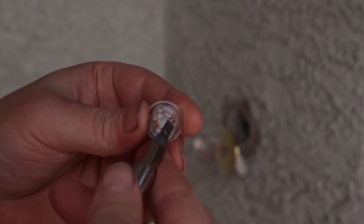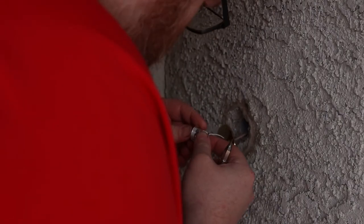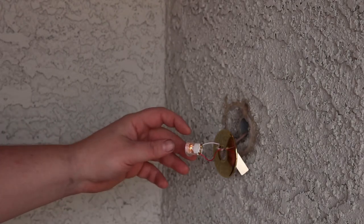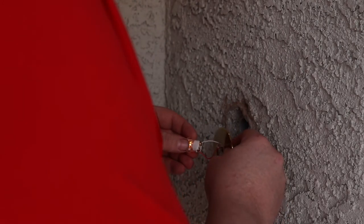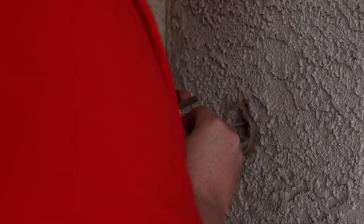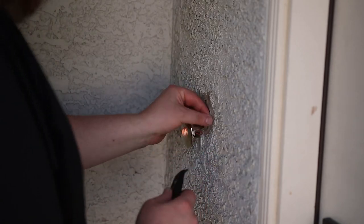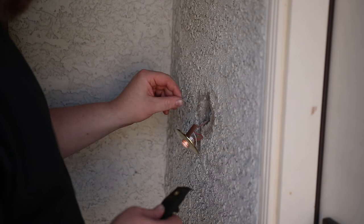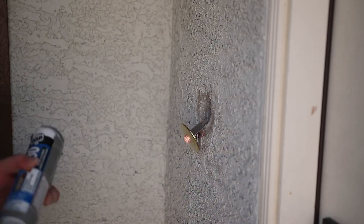Now they're always in contact — went a little too far with this one. There we go. I'm going to try to remove some of this caulk. I'm using Dynaflex 230, clear. This is pretty much the only stuff I use.